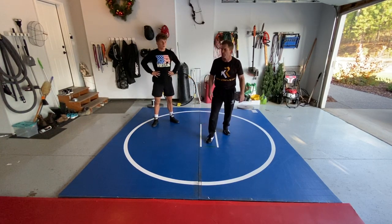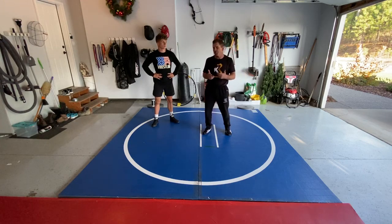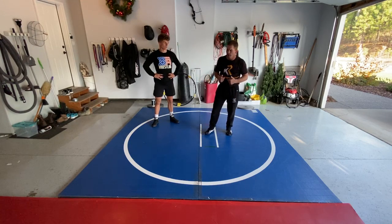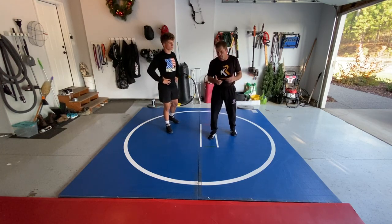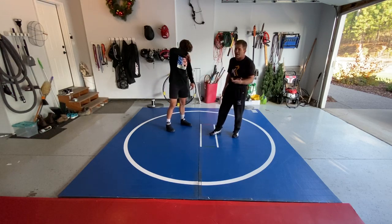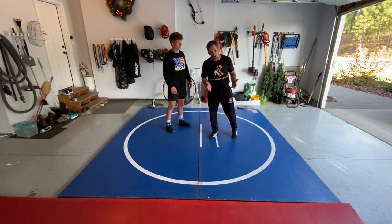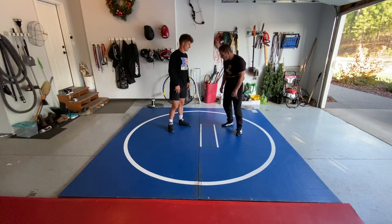Hey, what's going on, Coach Roberts here. Just talking about close-in space wrestling — wrestling a guy in tight — learning to use your hands, your tie-ups, your holds, and putting them together. This isn't focused on a single leg attack, a high crotch, or a double leg specifically. It's just about putting ties together — things you do well individually and combining them.